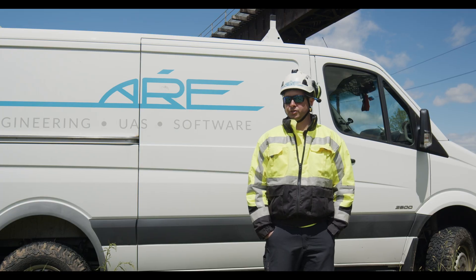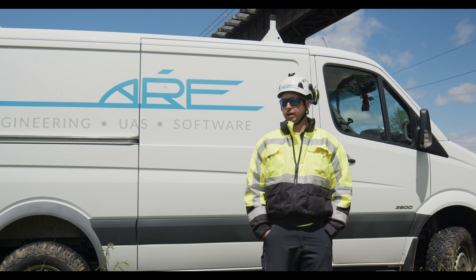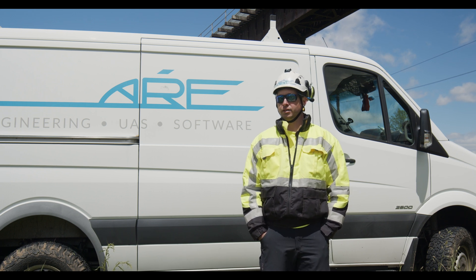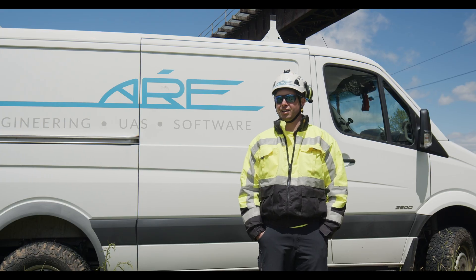We use the entire DJI suite — the M600, the M210 and Mavic Pro, Inspire 2 — all of the above, and those are all pieces of our toolkit. The Airtos line is a big-time differentiator because we can fly inside of the structure.